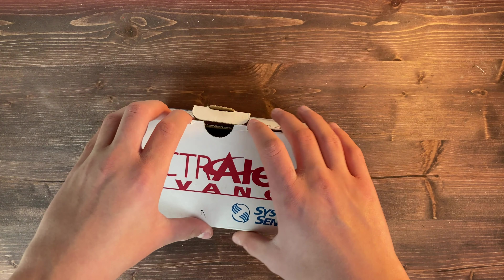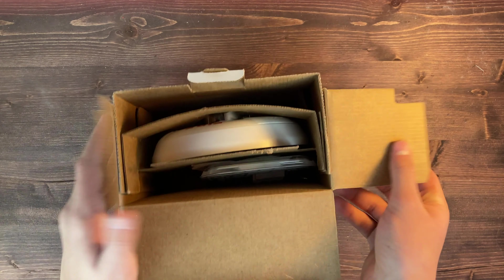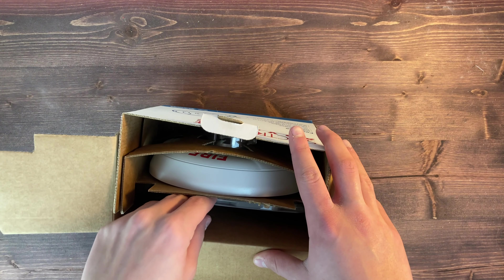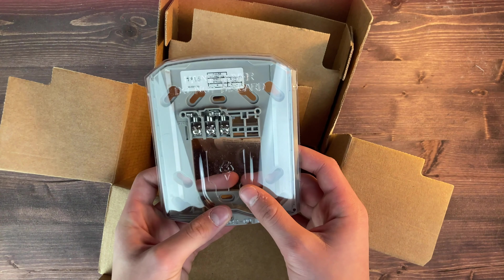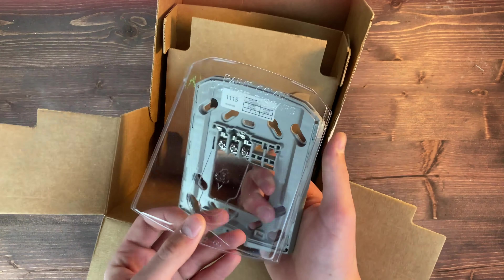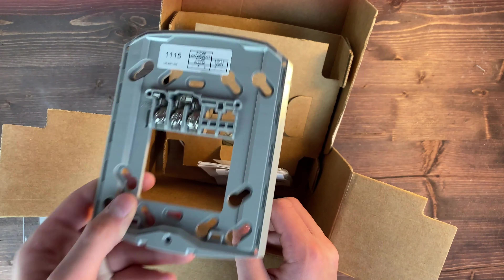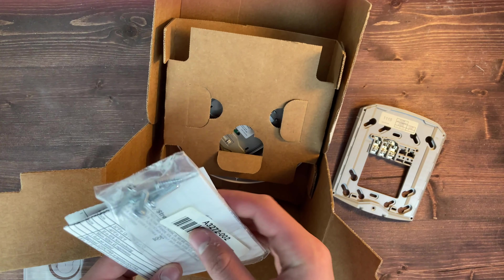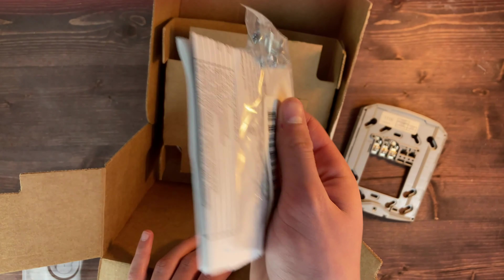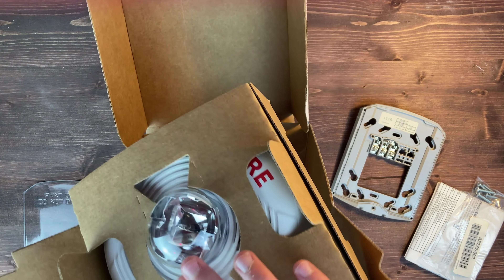Let's go ahead and pull this tab out, which allows us to open the top flap. We can see all our different stuff in here. The first thing is our mounting bracket — it has a cover on it, and it's just a standard System Sensor Spectular Advanced mounting bracket with a paint cover. We'll set that to the side. We also have some screws and documentation, and then here in this little piece is the actual horn strobe itself.